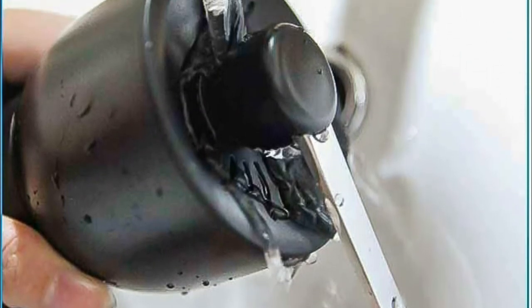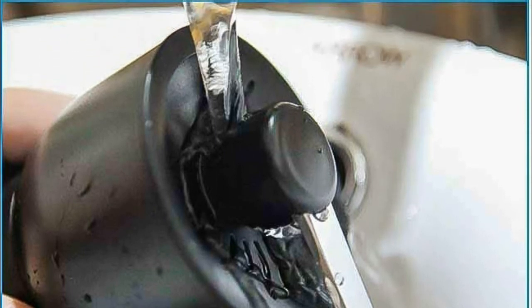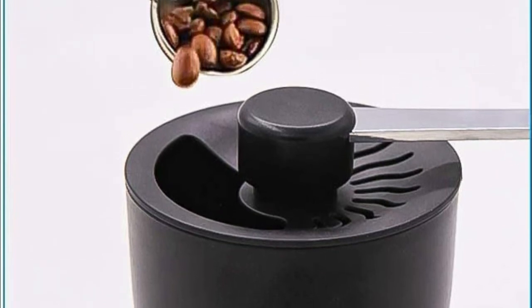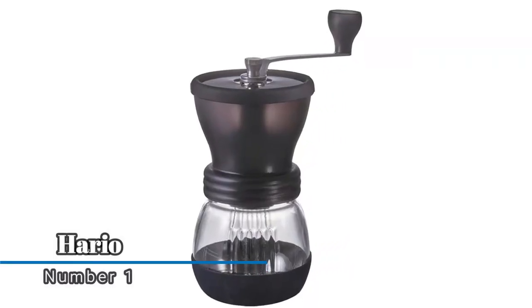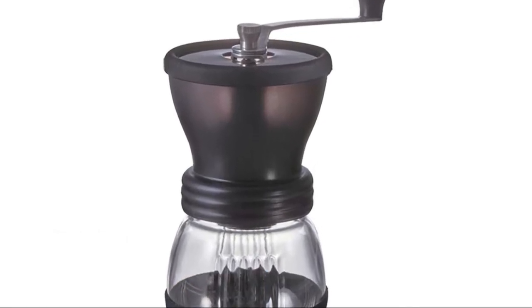The portable design allows you to take it home, to the office, or anywhere else. User-friendly lids make filling the coffee beans into the grinder effortless, and it is easy to take apart, assemble, and clean — just rinse with water.